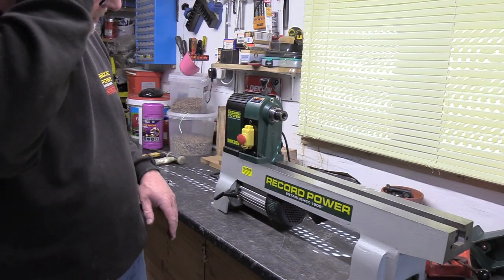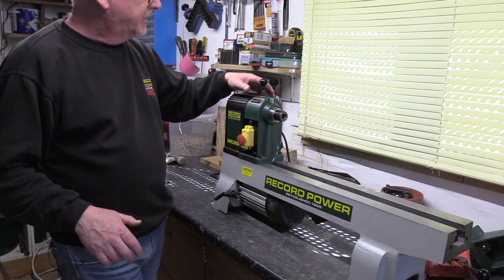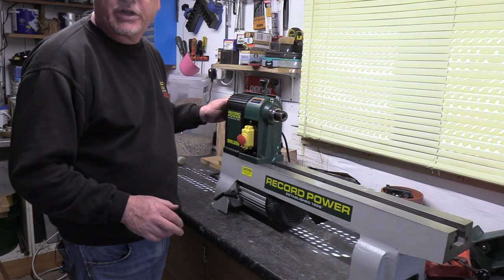Hello, it's Peter from Record again. On our 305 now, what we're looking to do is to take the spindle out so if we needed to we could change some bearings.